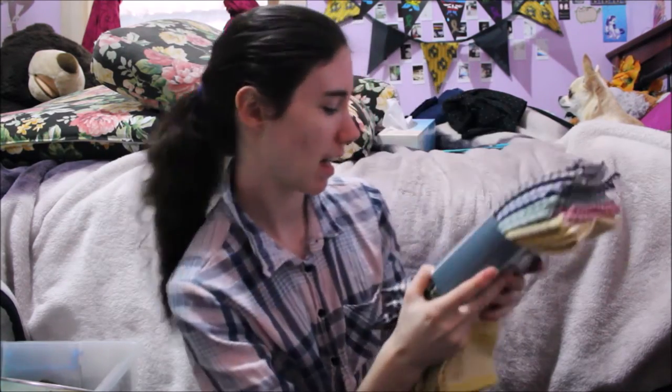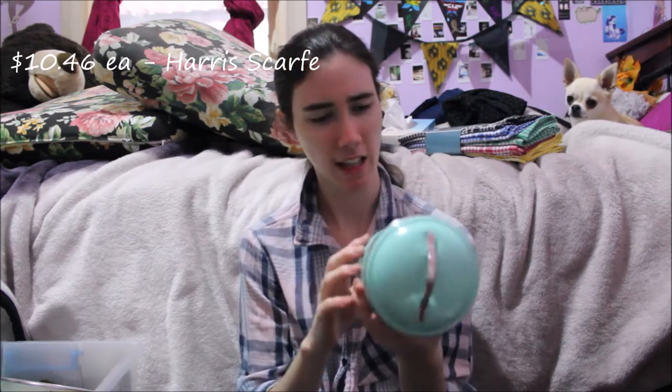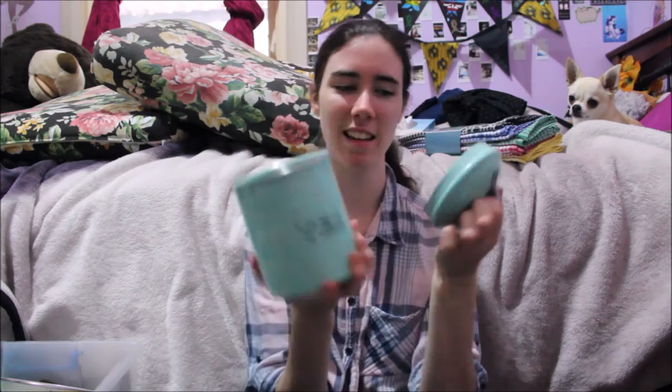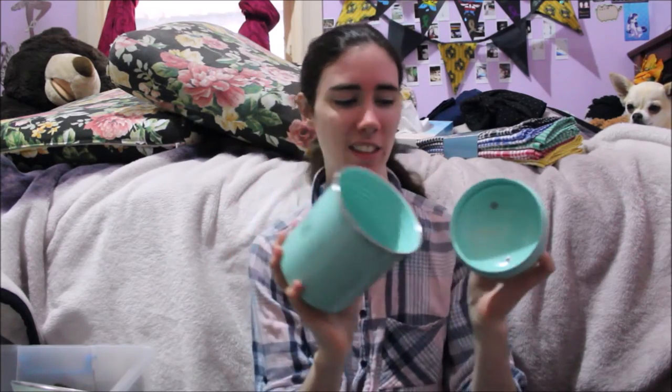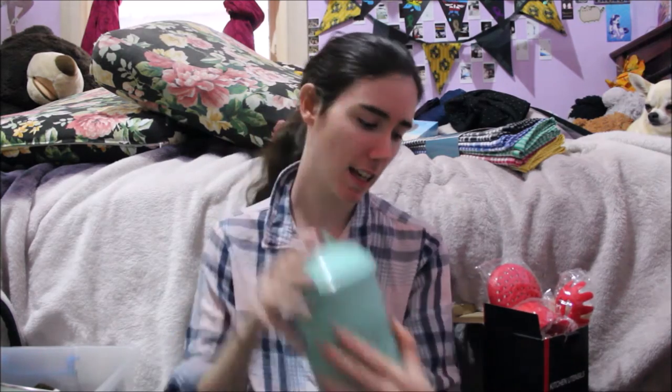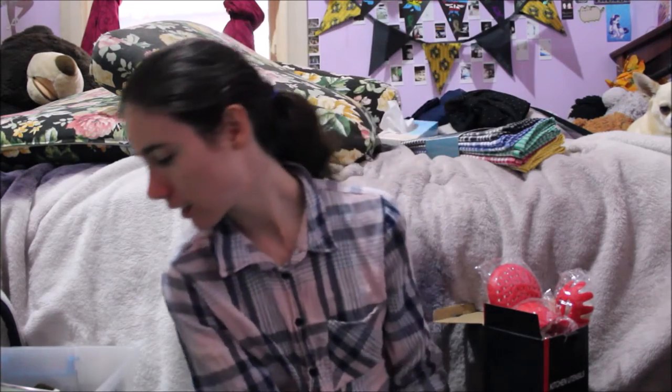Next up I got these little tea, coffee, and sugar containers. They're kind of retro and I really like that retro look — I thought they were so cool. They're a nice color green; I call it sea green. I love this color. I got three of them: one for coffee, one for tea, and one for sugar. I thought they're really, really cute.